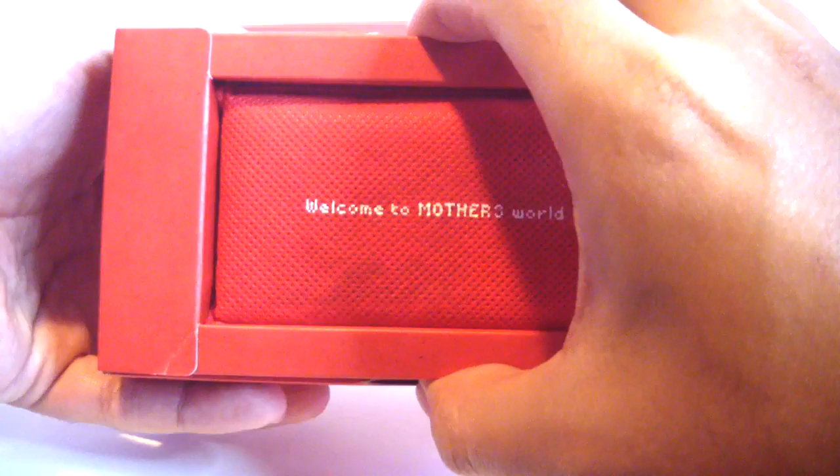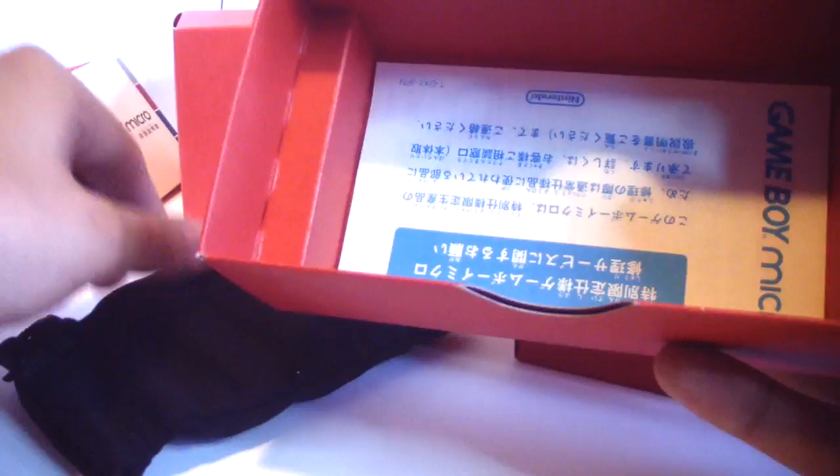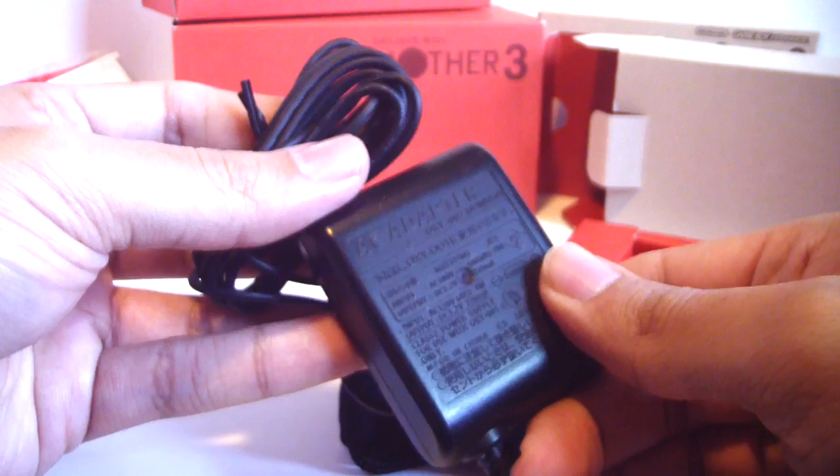Let's see what's inside first here — it's the Micro instruction manual. And a black pouch, and of course the Club Nintendo inserts and some more Mother 3 branding: 'Welcome to Mother 3 World.' They really try to immerse you into this package. It's really well designed and functional. Whoever did this did an awesome job — I hope they make more. Inside the black pouch is the AC adapter, which is something you hardly ever see — you don't get a pouch with your adapter. So that's nice.